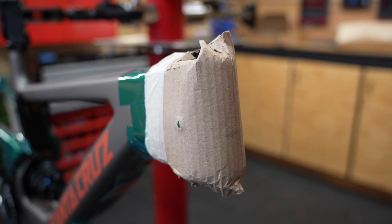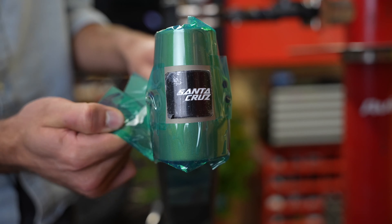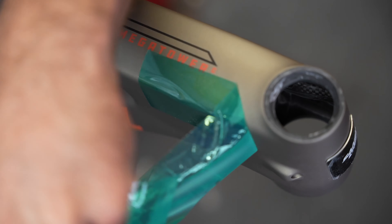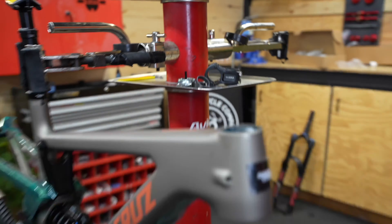Once the bike's in the stand, I can start removing the packaging and frame protection. Before installing the fork, I'll get my stem, steer tube spacers, and headset bearings all within arm's reach.